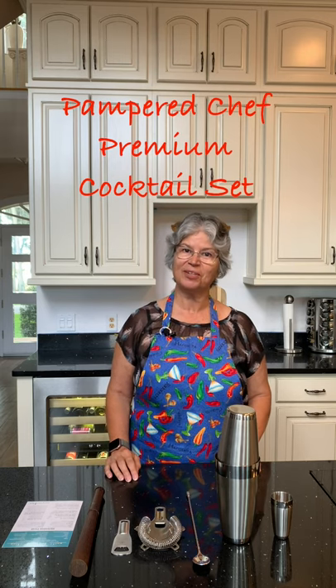Hello, Chef Dr. Margie here, and today I'd like to tell you about the Pampered Chef Premium Cocktail Set. This is item number 100013 on my store and the link is in the description.